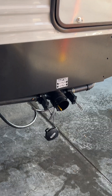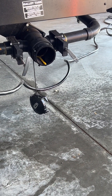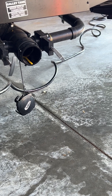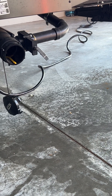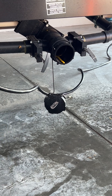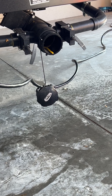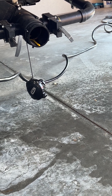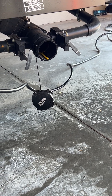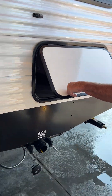On your termination valve, the very back 3-inch valve is your toilet water only. The gray valve in the front is your gray tank 2, which is your kitchen sink water. The gray handle in the back is your gray tank 1, and it is your bathroom sink and shower water. We'll put that termination cap on here in just a minute.